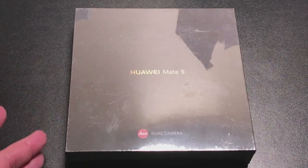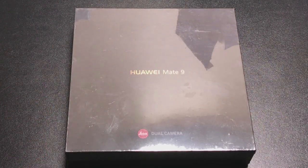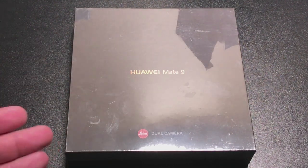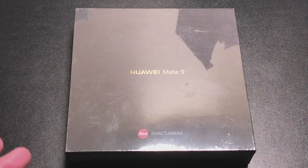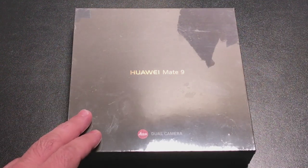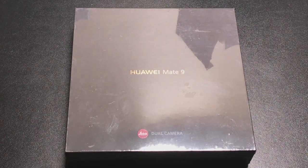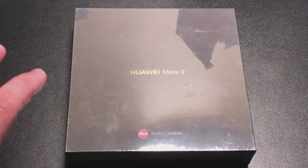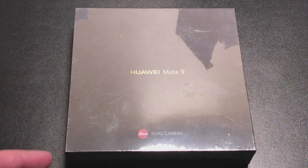Earlier this afternoon I was walking through the aisles at Best Buy and in one of the corner aisles I noticed that they had displayed the Huawei Mate 9. I said wow, that's cool that Best Buy is starting to carry this phone. The challenge is that not many people know about this brand and probably would be a little hesitant about buying a phone like this, especially if you're a retailer and not an avid phone reviewer or someone who's really into technology.